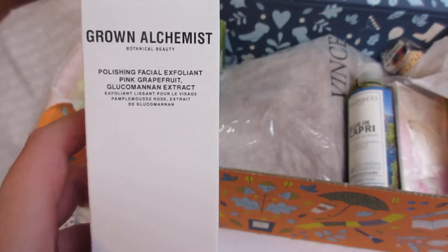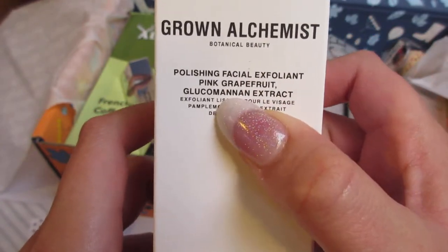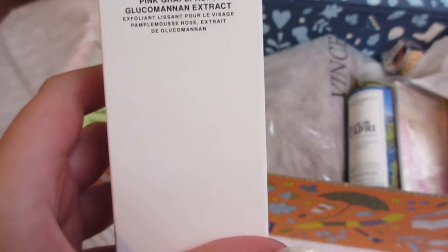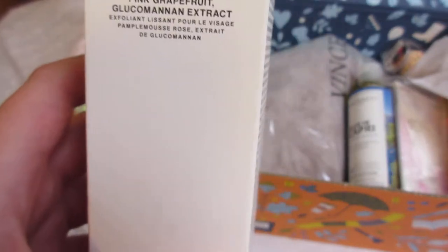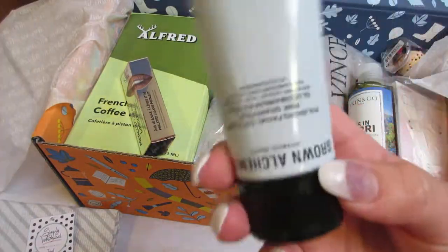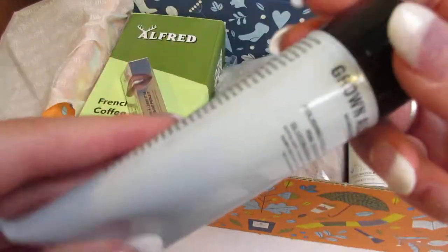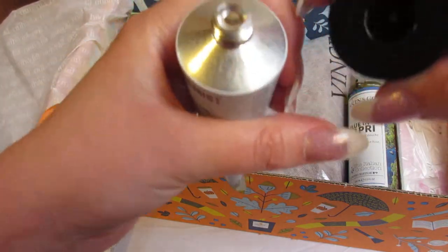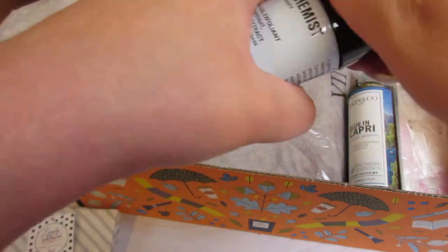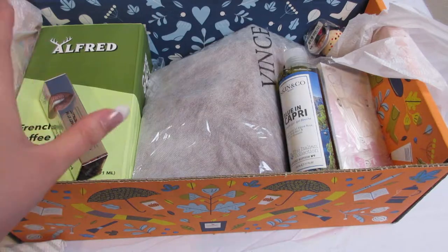The next item is the Grown Alchemist polishing facial exfoliant in pink grapefruit — and whatever that extract is, because I'm not going to be able to pronounce it. This was one of the customizable items for select members only, and these are all full-size products. It has 2.53 fluid ounces. When you open it you have to puncture it, so I'm not going to do that right now because I live at a higher elevation and it could potentially start squirting out — I don't want to waste any of that product.